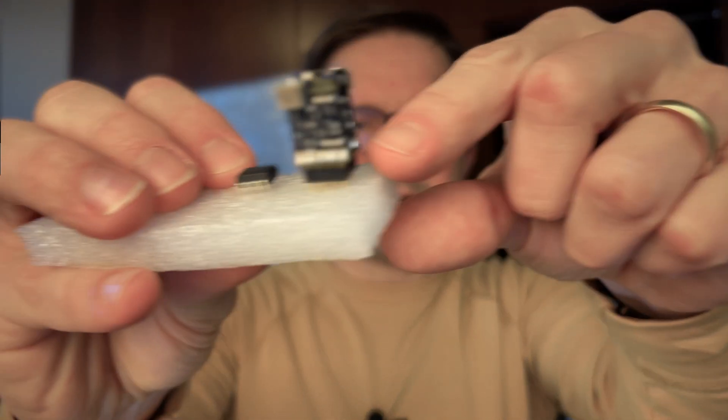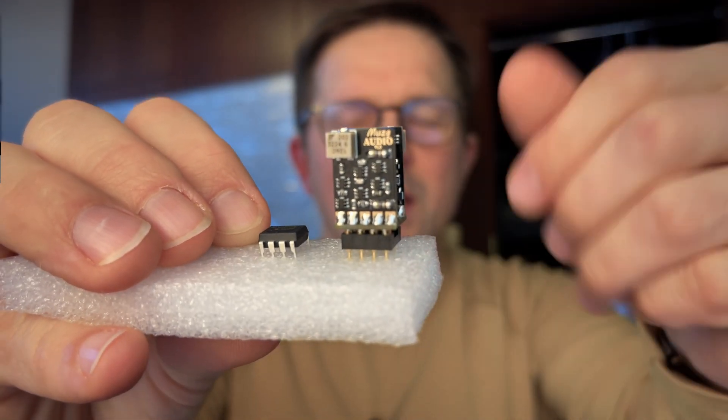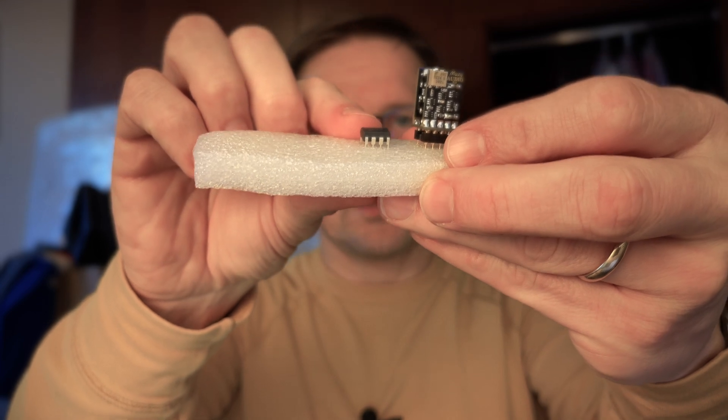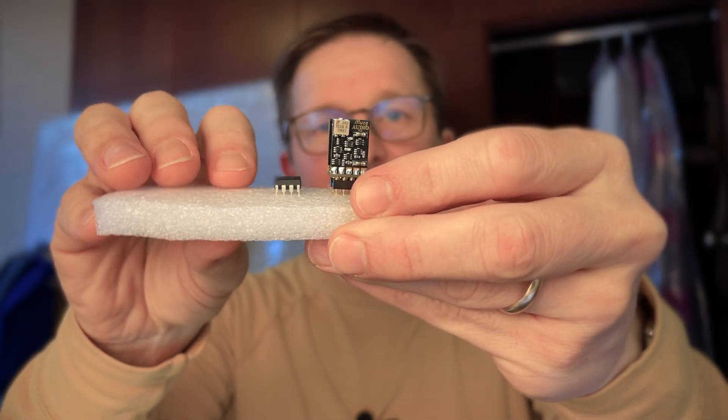The bigger one that you can see here is a JFET op-amp from Musk Audio. I think if you can afford a $70 op-amp it's a no-brainer — and it is also a no-brainer because 'musk' in Polish means 'brain,' so Musk Audio, no-brainer — that's a joke. In this amplifier, those discrete op-amps from Musk Audio replaced the standard NE5532P op-amps from Texas Instruments, which are those tiny integrated chips. These are less than $1 and the Musk Audio ones are $70 each.